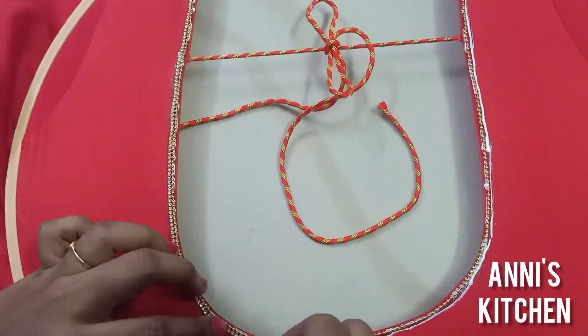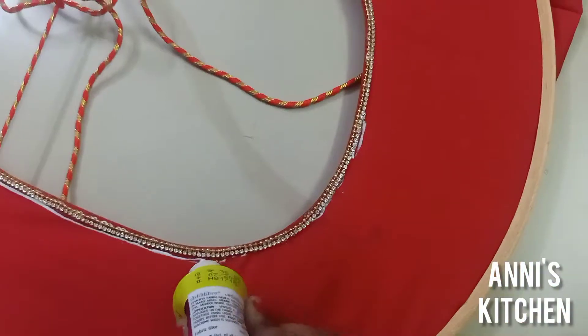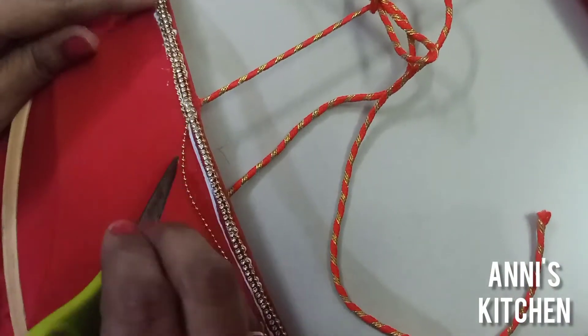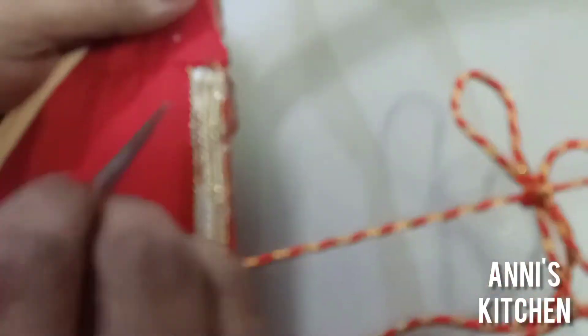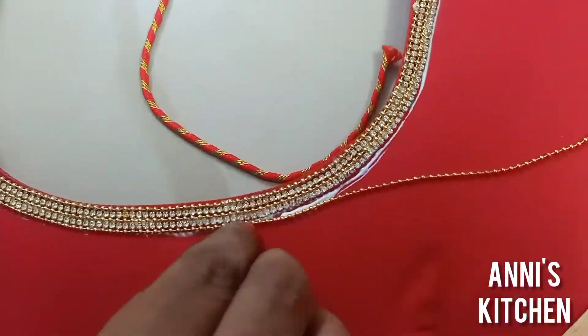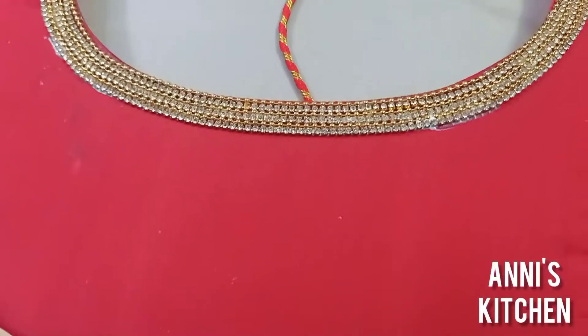The stone chain will be used in a small size. The next stroke is to put a ball chain, followed by 3 layers of stone chain and 3 layers of ball chain. The neckline will be thick.